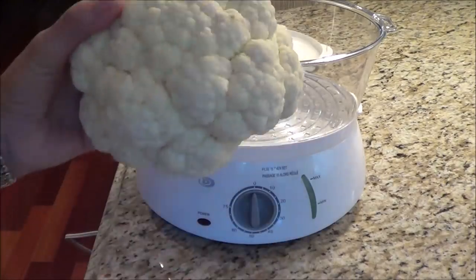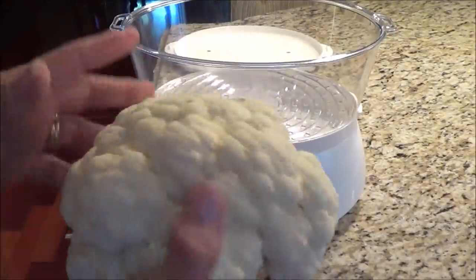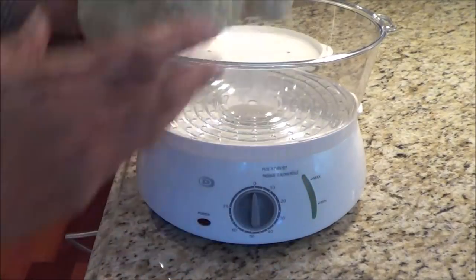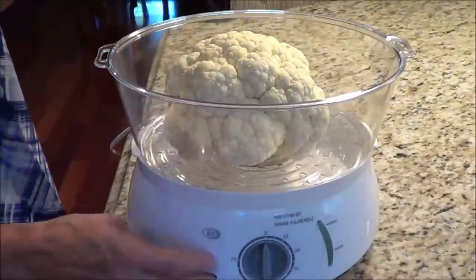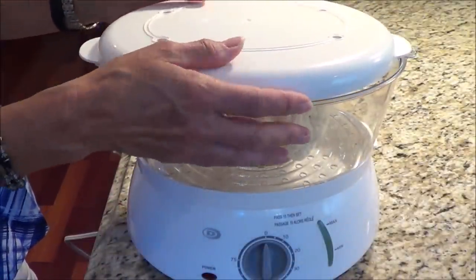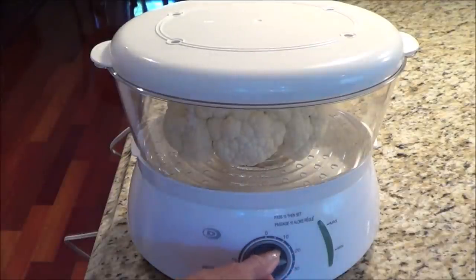Let's get started. I've taken one head of cauliflower, took all the leaves off, and I use the stock also — I use the whole thing because it all has great flavor. I have a steamer here, so we're going to put it in the steamer with water in the bottom and cook it for approximately 25 minutes. If you don't have a steamer, you can use a colander in a pot and steam it that way, or if you have a pressure cooker, they're nice and quick.